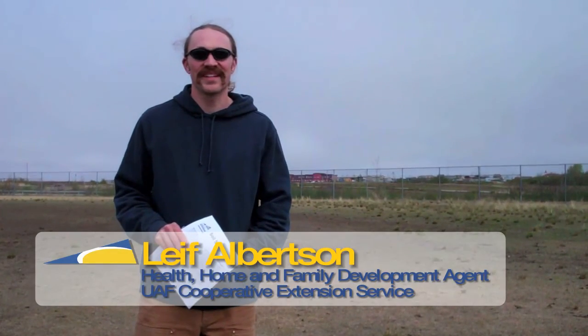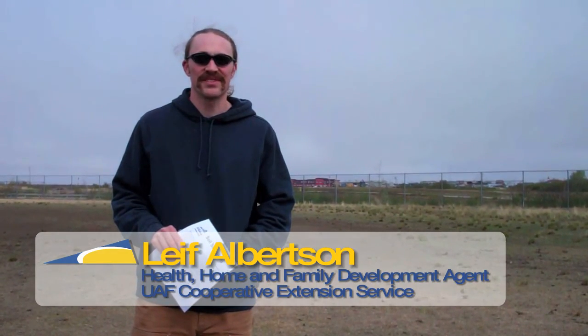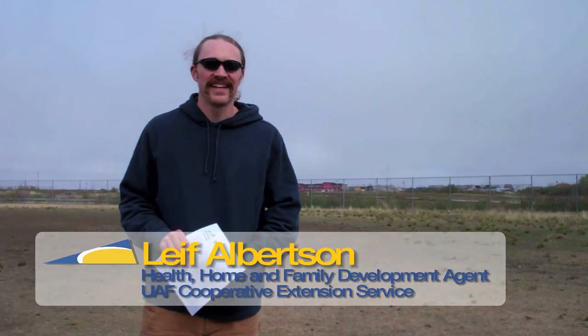Hi, my name is Leif Albertson. I work at the Cooperative Extension Service for the University of Alaska Fairbanks and I'm out in Bethel today. I had some questions about the turf on the field here, so I'm helping the city take some soil samples. We're gonna send them in and see if we can't help make the field a little bit greener this year.